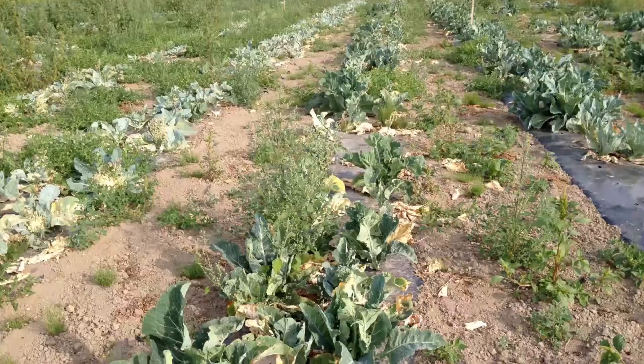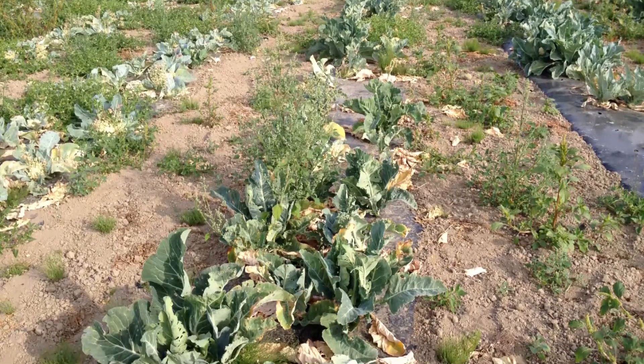It happened to us last year and we had the same number of plants in the field. That makes us really sad, but it also makes all the customers sad because who doesn't love broccoli and cauliflower.